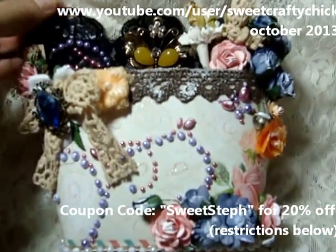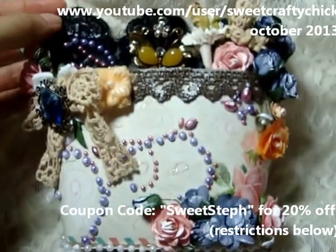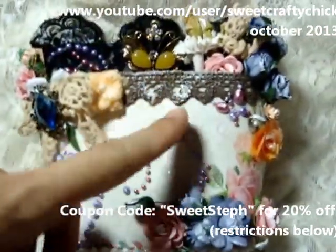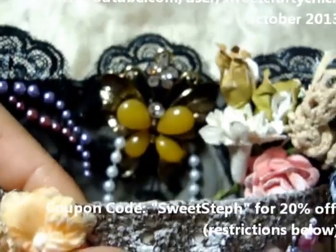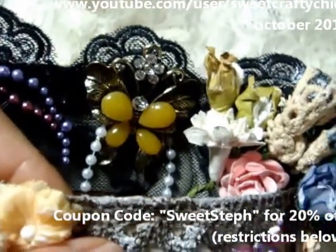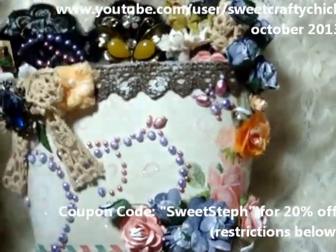I used this beautiful black lace and I put some of the prima bling that I got in my kit. I also put gesso just here and there to tone it down. I added the pretty butterfly metal piece and then I put some of that trinket pearl behind it. I also put paper behind there — I forgot to mention. All these flowers are from her store.